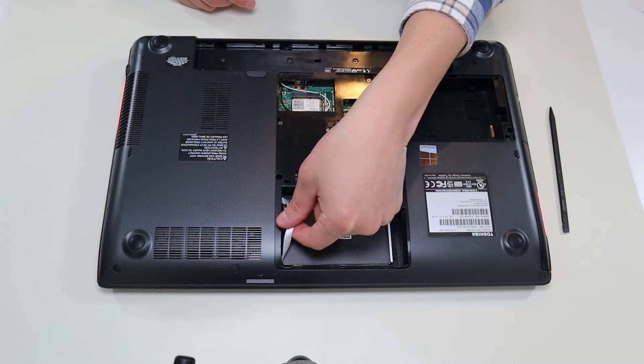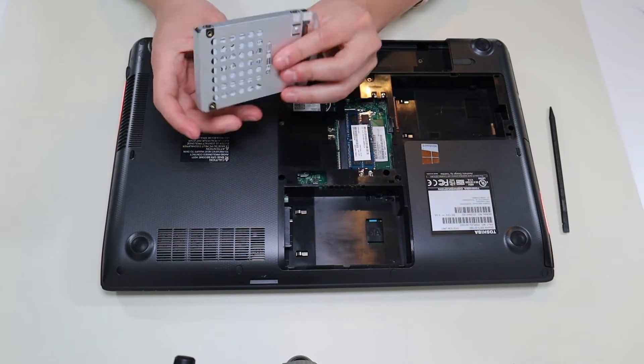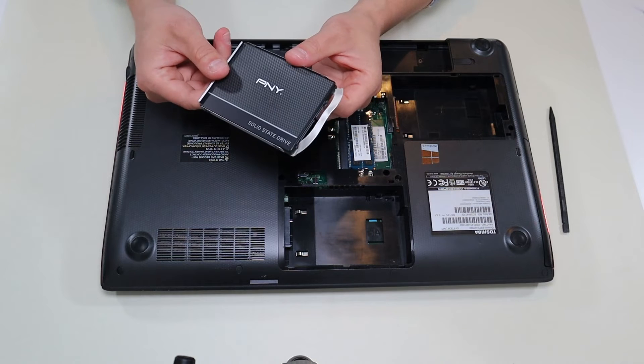The solid-state drive comes out the same way — just grab the ribbon and pull. Again, it's a 2.5-inch SATA connection, and the actual storage size is up to you.